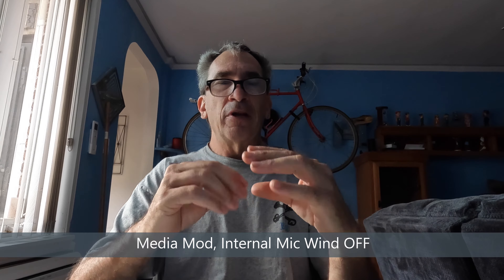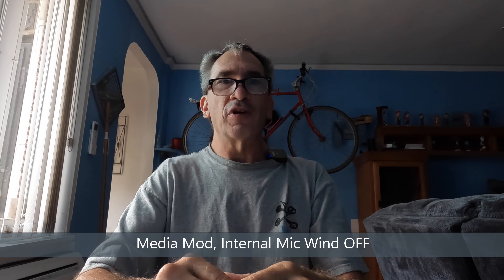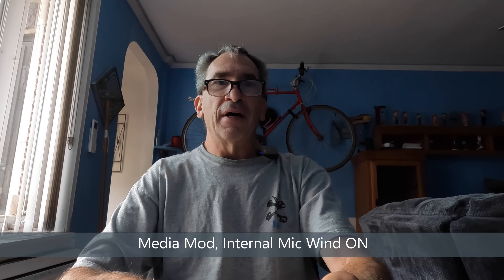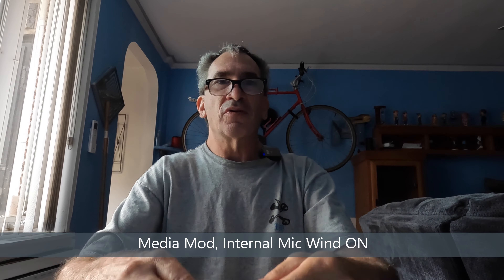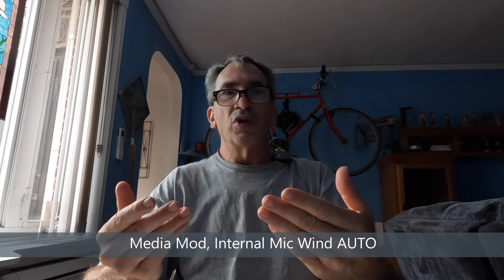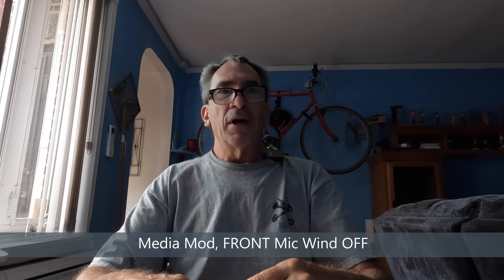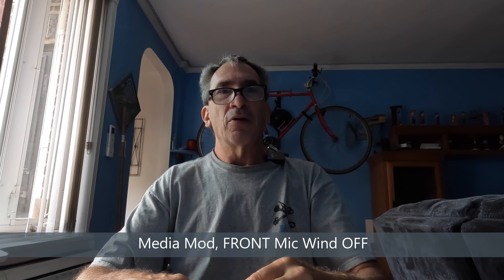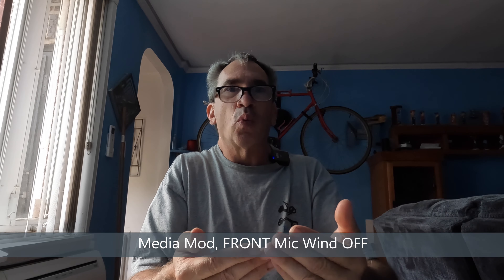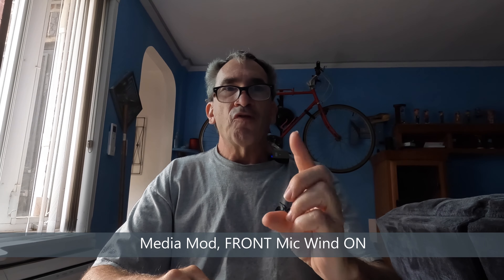Media mod internal mics, wind off — no sound, that's the test. Media mod internal mics, wind on — why would you have wind on inside? Media mod internal mics, auto — that's either wind or stereo, so just stereo or wind. Media mod front mic, wind off — that shows you the front mic works.